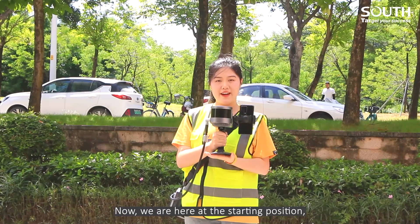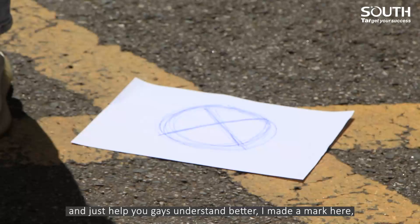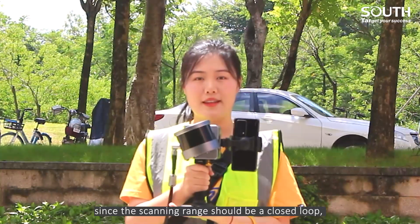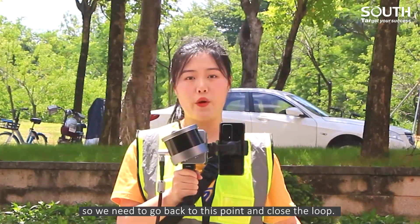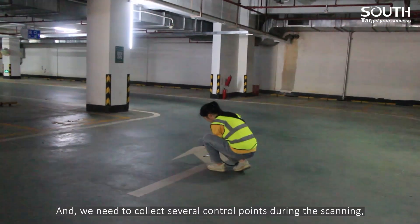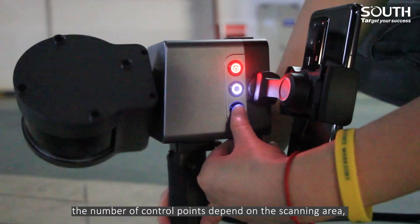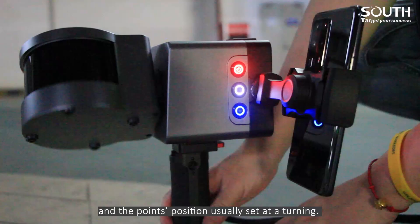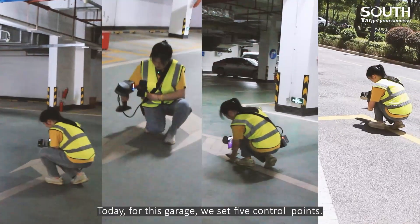Now, we are here at the starting position. Just to help you guys understand better, I made a mark here. Since the scanning range should be a closed loop, we need to go back to this point and close the loop. We need to collect several control points during the scanning. The number of control points depends on the scanning area, and the points' positions are usually set at turnings. Today, for this garage, we set 5 control points.